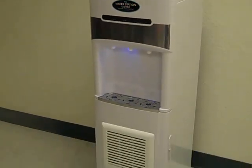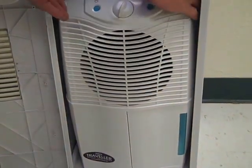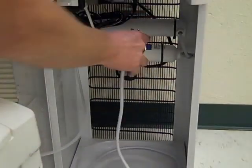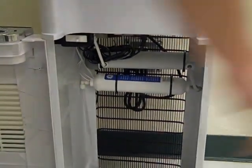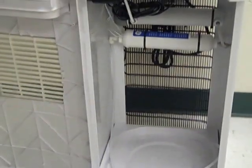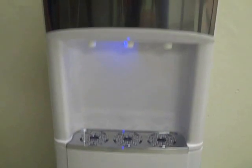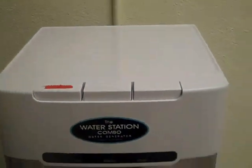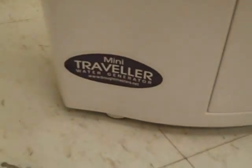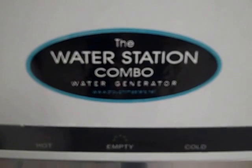This is the Drop Master water station combo. It has a mini traveler in the bottom that can be taken out, disconnected, and taken with you. It has a UV sterilizer and carbon filter. You can also fill up a 5-gallon jug with your traveler, put it in the bottom, and you're back to drinking water.